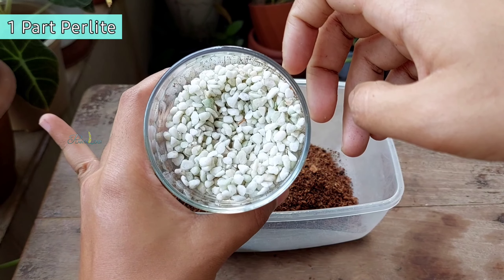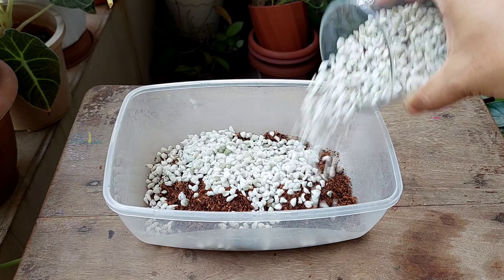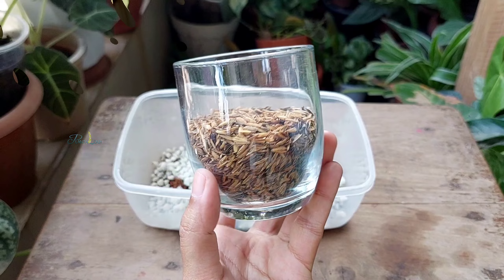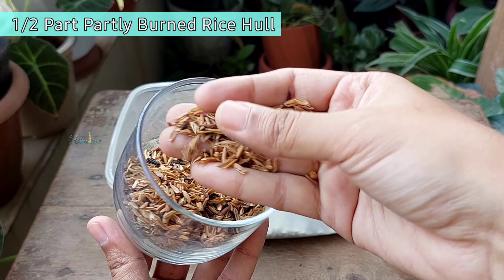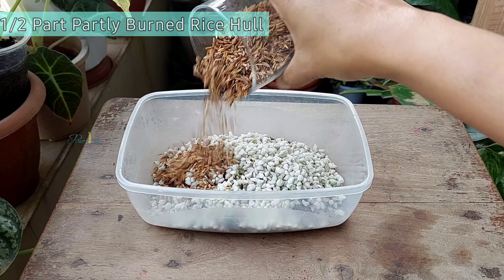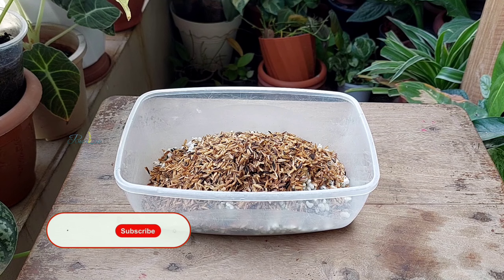Perlite is puffed volcanic stone. It helps to improve soil drainage and increase airflow. Next, adding half a pot of partly carbonated, or partly burned, rice hull. It improves aeration as well as releases nutrients as it decomposes over time.